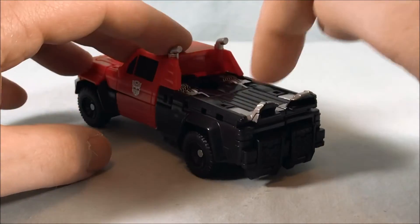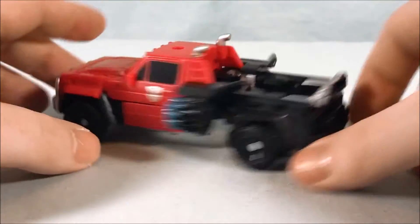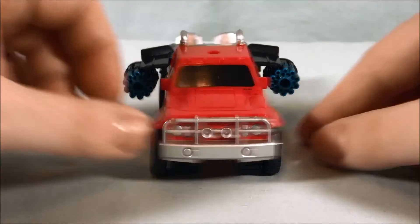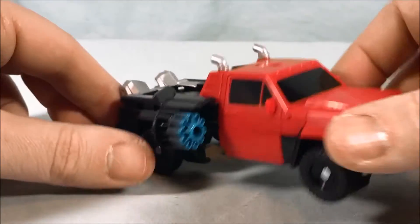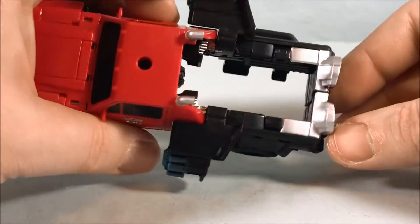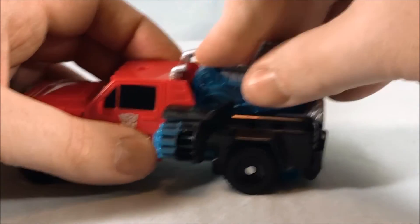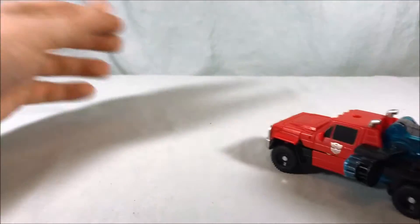The way the gimmick works is you just push these in and that'll flip out the guns. You can see he's got guns on the side ready to do some damage, and they're actually painted a nice turquoise blue color — definitely like that. Then this section is open so you can go ahead and drop the Energon Igniter core in here.